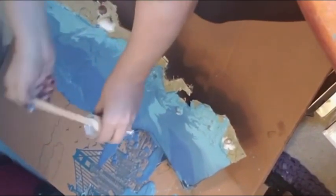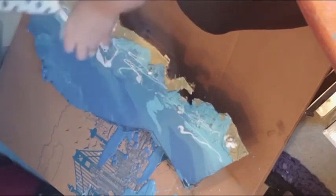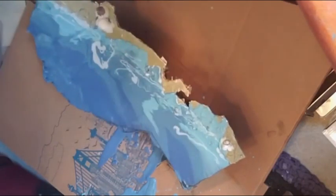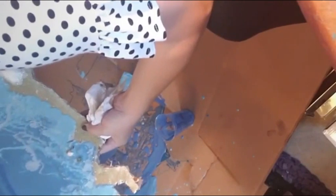To let it dry, I set it up on a cup because I didn't want the paint to stick to the cardboard that I was using to catch all the extra paint. And then I'm drizzling white along the shallow part of the beach of the ocean, just to make it look more frothy, more like it is an ocean coast.